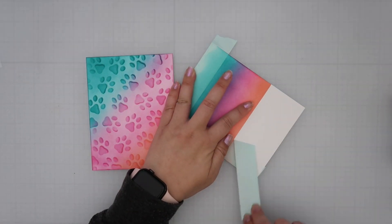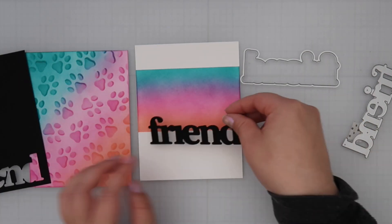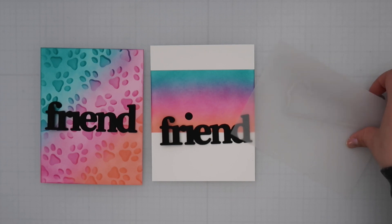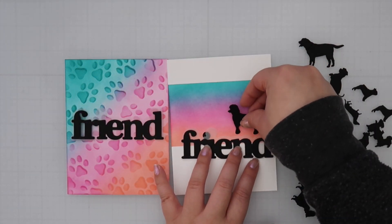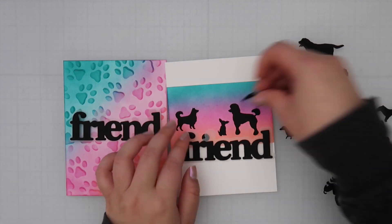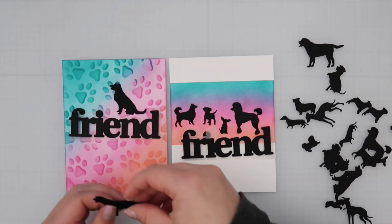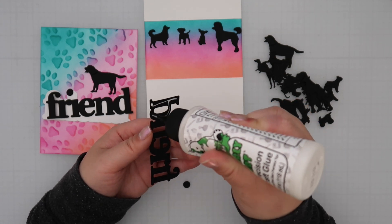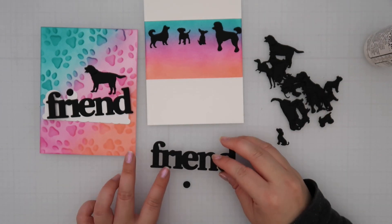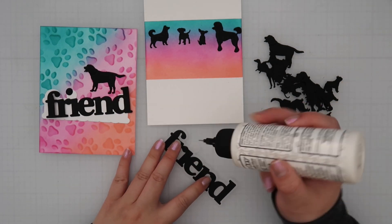I die cut the oversized Friends die out of black cardstock for both cards. This die comes with the word and a shadow piece — I used vellum for the shadow originally on both cards, but then switched one shadow to white cardstock to have some variety. I also wanted to use both colors of the sentiment stickers from the kit — black and white — so I paired the white shadow with the white sentiment, and the vellum shadow with the black sentiment to keep things consistent.